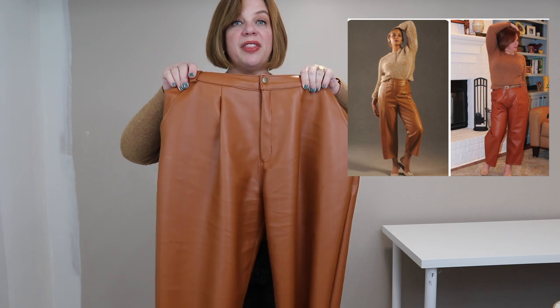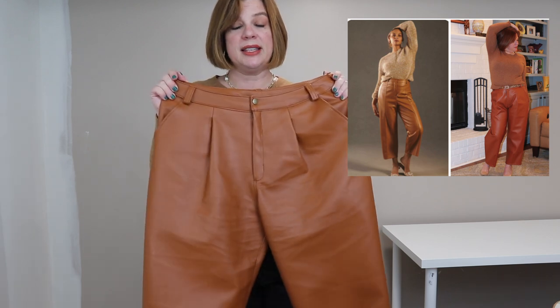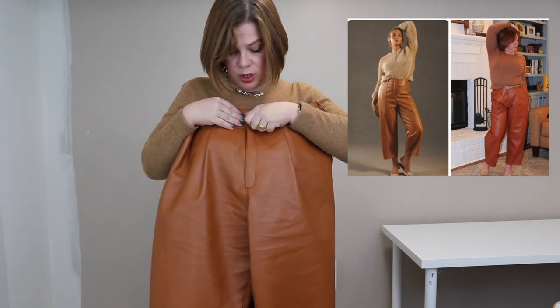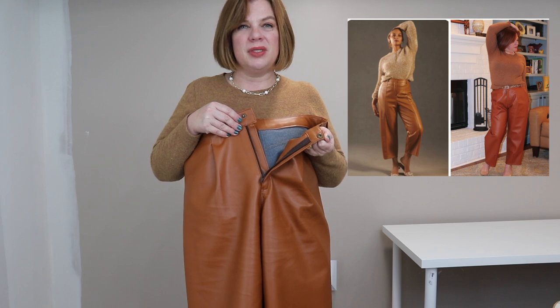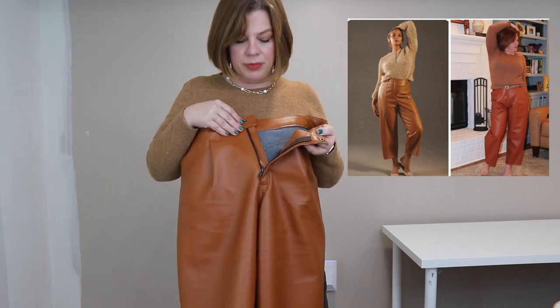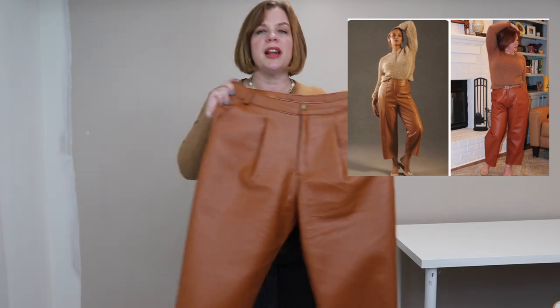Double-stick tape — like Wonder Tape — is wonderful when working with pleather. I put it on the hem of the pants to hold the fold in place as a substitute for pressing, so I could then sew it down. I used it on the waistband when folding under, and quite a bit when putting in the zipper. Since you can't press, it holds everything in place so you can sew. Wonder Tape from Dritz is just a lovely little invention and I used a ton of it on these pants.